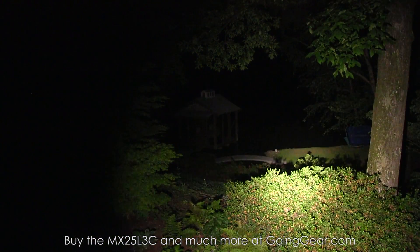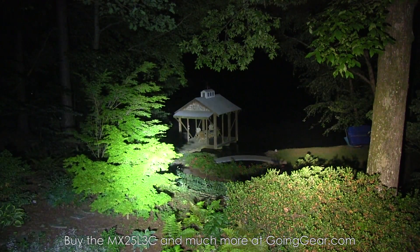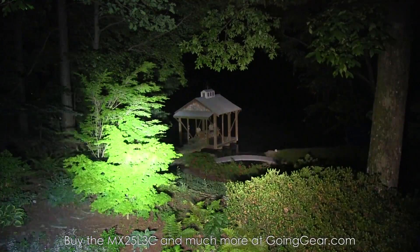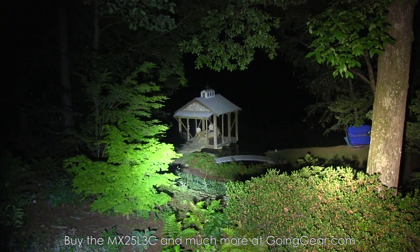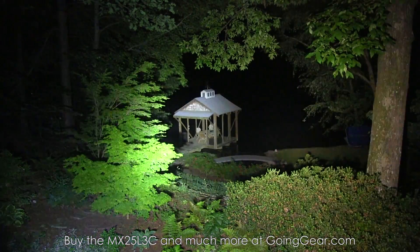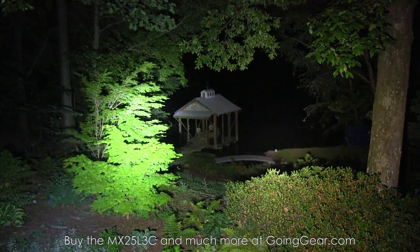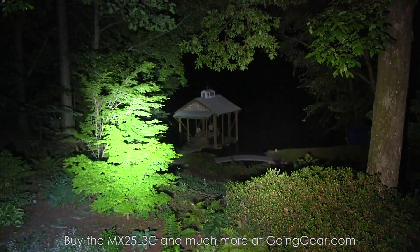We'll do them side by side — the 219 on the right, the XPG2 on the left. Shine them back and forth so you can quickly see the difference. I always try to get the color temperature of the video as close as possible to what I actually see with my eyes, so this should be pretty accurate.